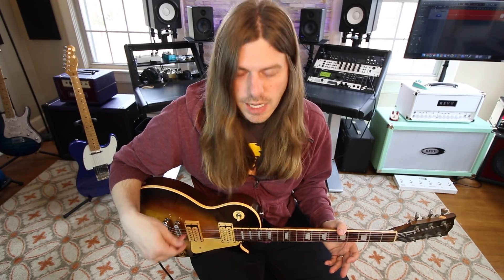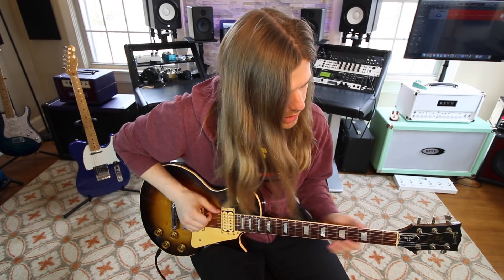I've actually tabbed out the rest of it for you. I'm just going to play through it, but you can have your sheet there if you want to check out the rest of the way.